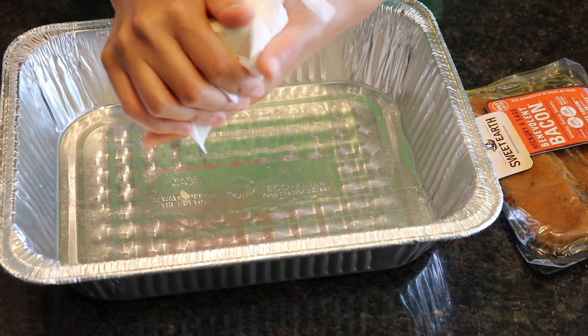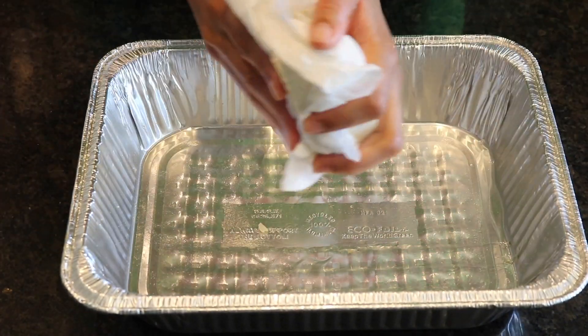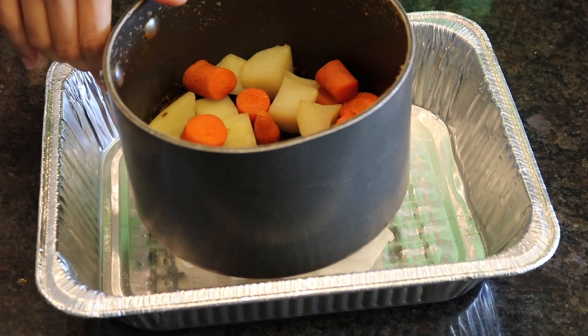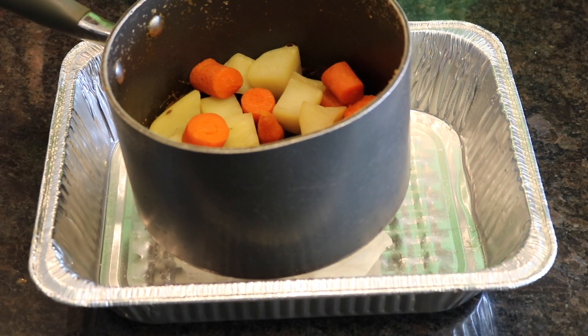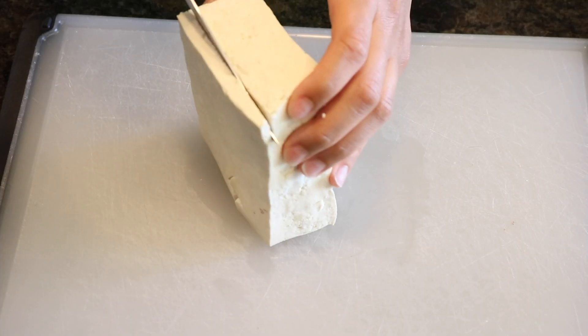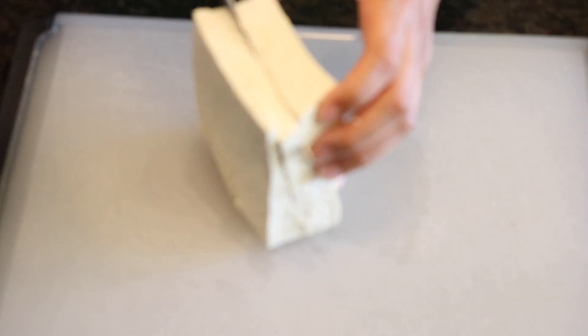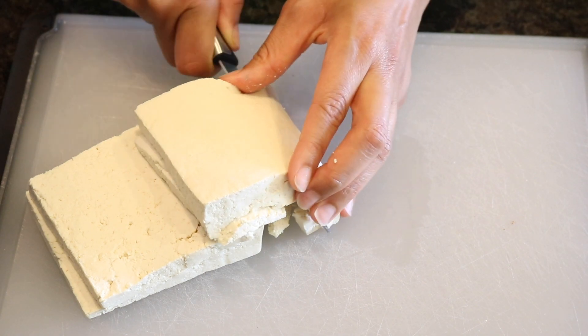Now for our egg, we're going to drain the water out of a block of tofu. I've wrapped it in a paper towel, squeezed the water out, and you're going to put something heavy on it for 15 minutes. Now slice it down the middle — it's not even, but you're going to slice it. I think you can slice it about four times.